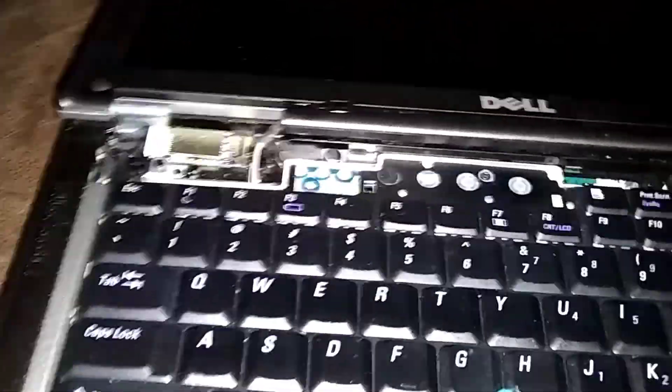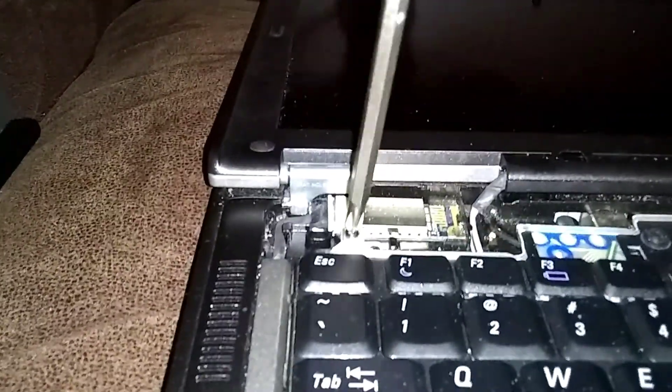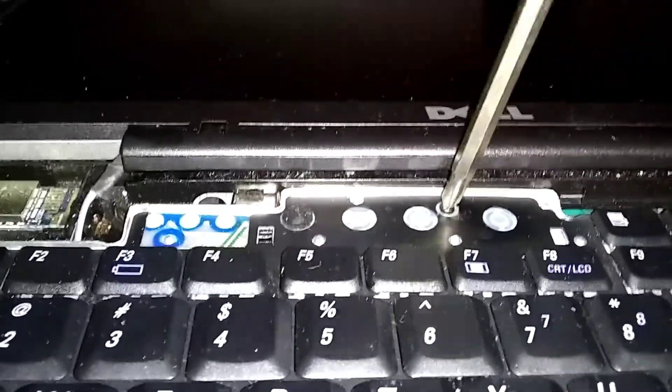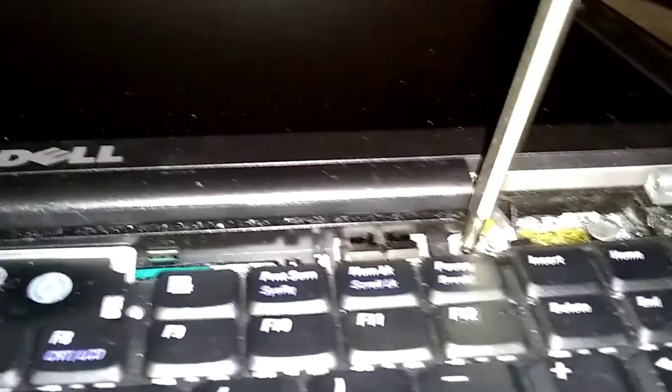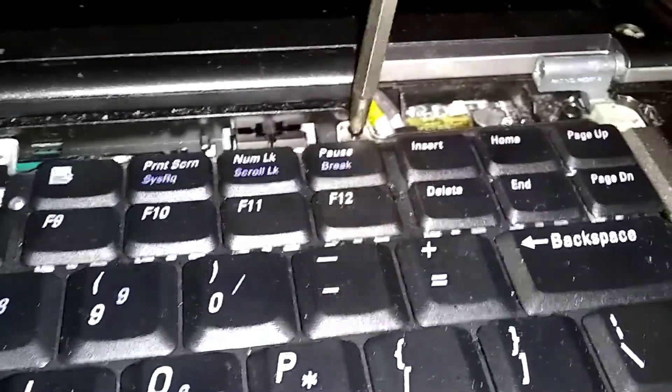On the left, put that off to the side. You got three screws here holding the keyboard — I keep losing them. Let me get a different screwdriver, a small Phillips. There's one in the middle here. I'm gonna try and leave those in there when I lift the keyboard out. There's one over here — I got the wrong size screwdriver for this.